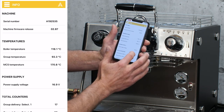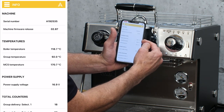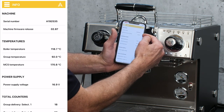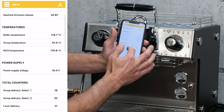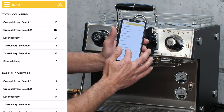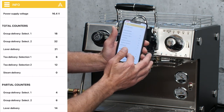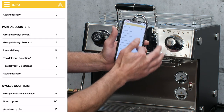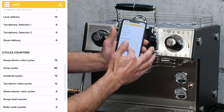Now let's go down to info — this is all the information on the machine. This shows you your steam boiler temperature, your brew boiler temperature, your firmware number, and your serial number, and some other things we don't need to worry about for right now. Total counters — those are not resettable. You have your partial counters — those you can reset. We're going to keep track of how many coffees and how many hot water dispensings you're doing.